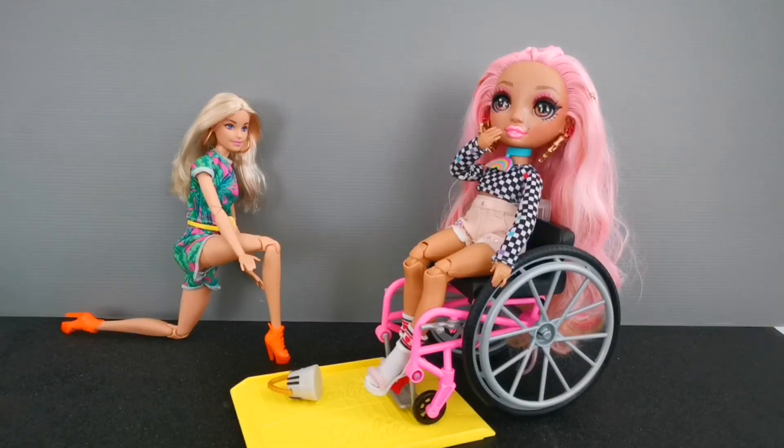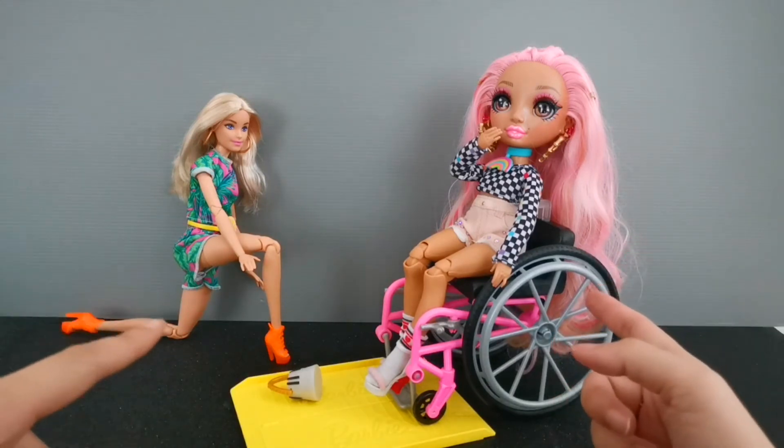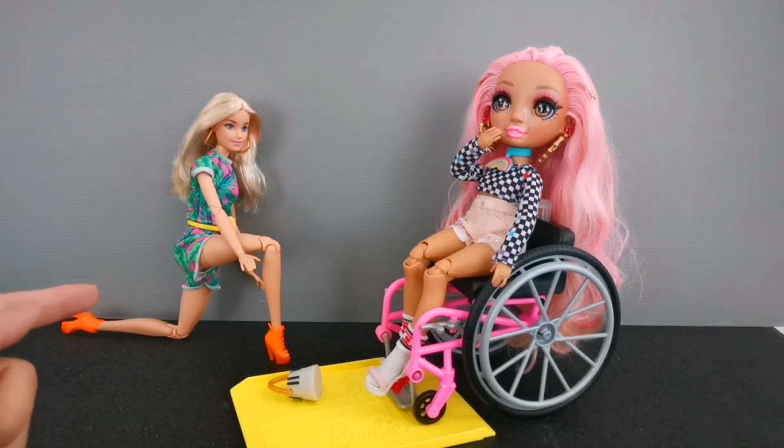For the purpose of comparison, we have over here Kia Hud from Rainbow High — she's able to fit onto the wheelchair with no problem. And over here you can see that Barbie is trying to help Kia pick up her purse.